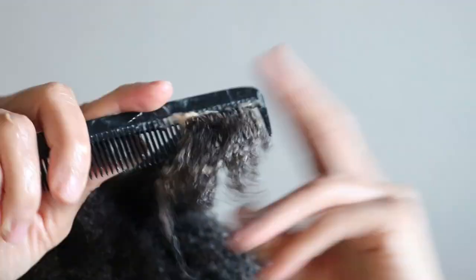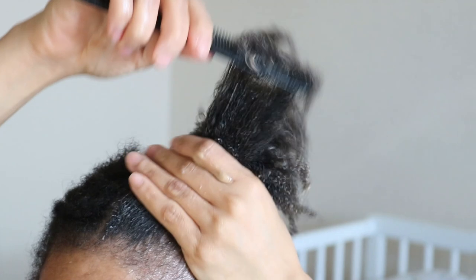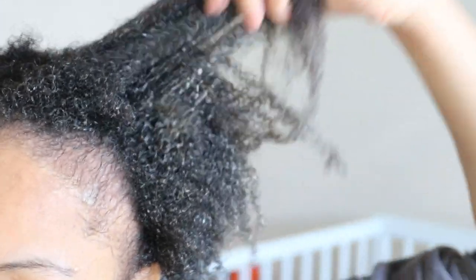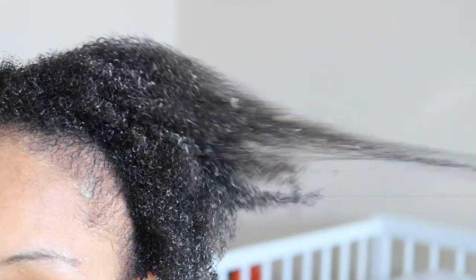Because like I said, I am a newbie when it comes to my loose natural hair, so please don't judge me too hard. After leaving the conditioner on my hair for about three minutes, it was time to rinse and then apply the Shea Moisture Jamaican Black Castor Oil hair mask.